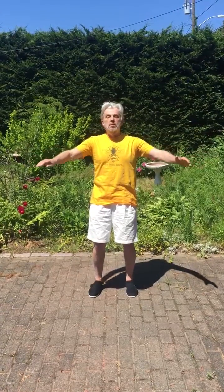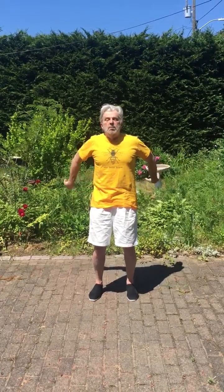This move involves keeping your legs shoulder-width apart and grounded, and rotating your arms while tensing your shoulders and relaxing on the way outward. Backward tense, exhale and relax the muscles.